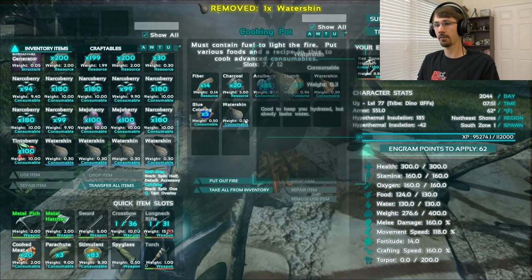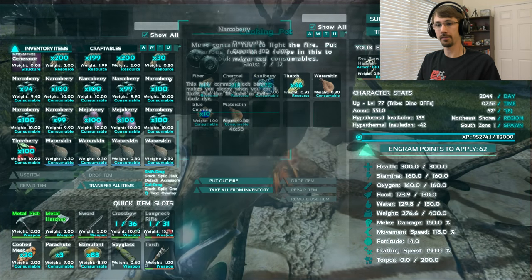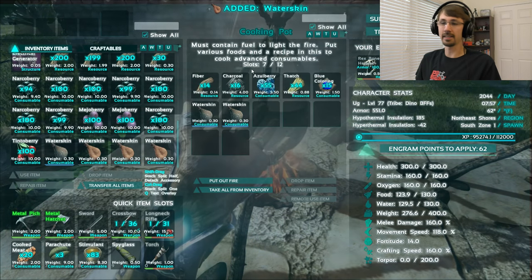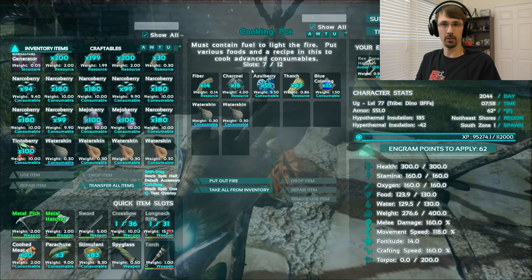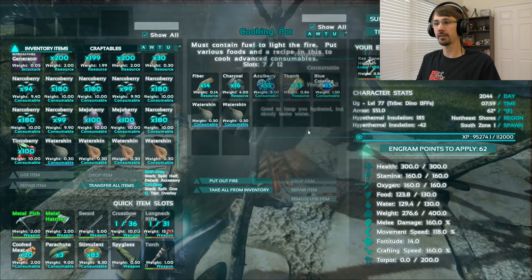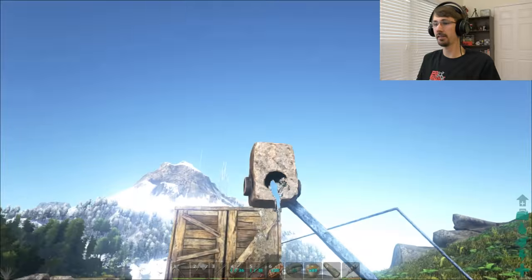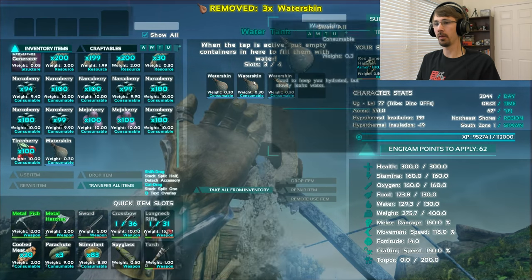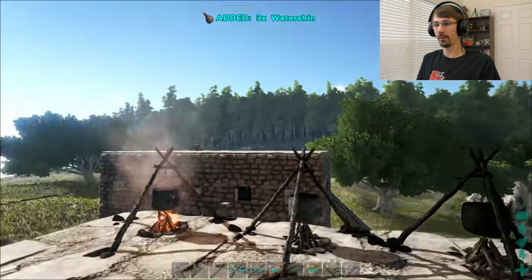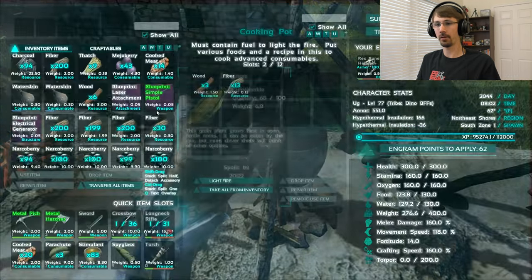Throw in one more water, and there we go — we've got another 5. Now if you are making a dye that is a derivative or has several colors combined, I've been told not to use multiple water skins because you can sometimes get the base of the dye versus the actual color you want. But for these simple primary color dyes, there's no problem at all.